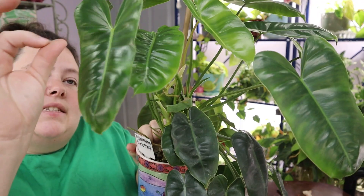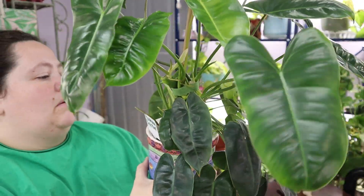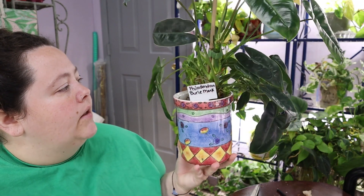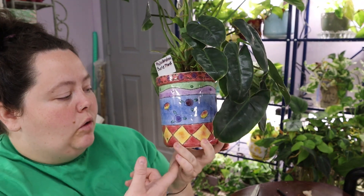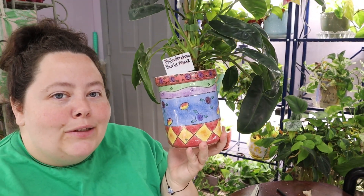This plant also produces that sticky goo. One of these days I'll learn what the name of that sticky goo is — if you know what it's called, let me know in the comments below. I've had it for a while now. I have her in this cute little cookie jar set — I just drilled a hole into the bottom of it to make it a planter because I liked how it looked, and that's what we got going on.